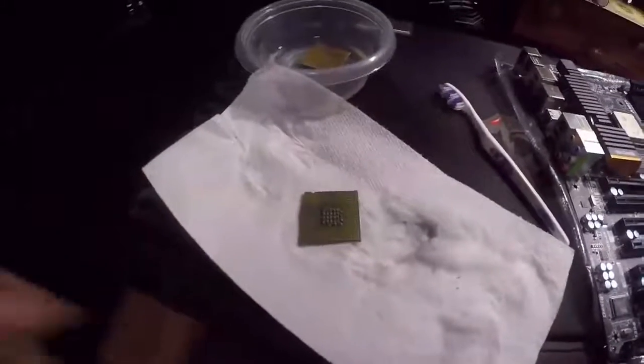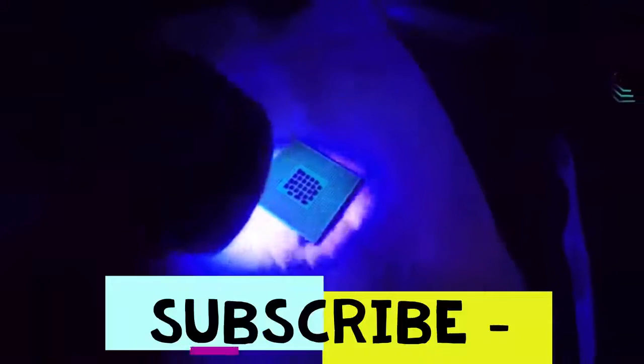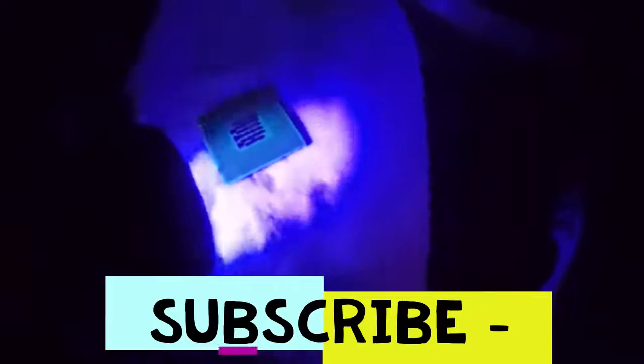Alright, that is basically good. Now let's see how well of a clean job I actually did. I'll turn all the lights off — this right here is a UV flashlight and we're going to run it over the CPU to see if I've missed any paste, because it will show up as a dark gray spot.